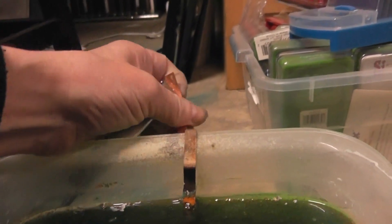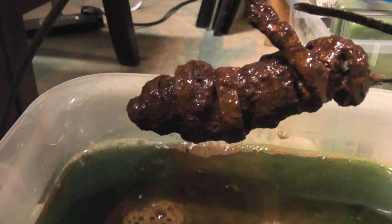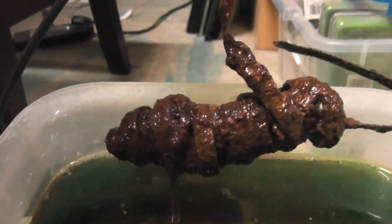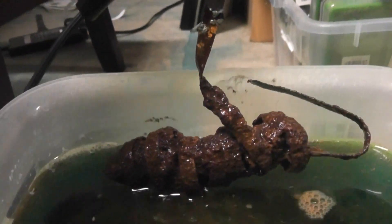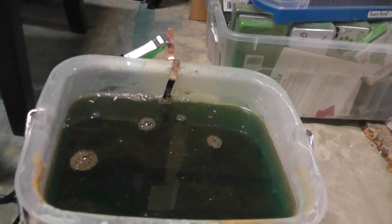You attach the negative clamp to a piece of copper. This is just bezel wire — thicker bezel wire that I've wrapped over and over again to just get one big old hunk of copper.